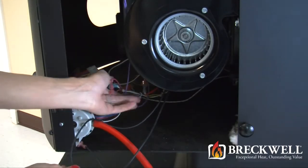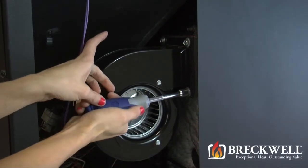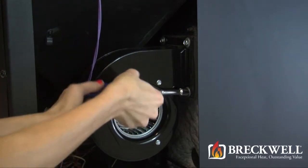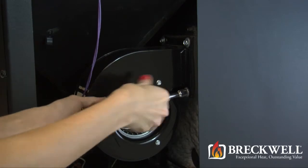For stoves manufactured after August 2009, the room blower should have three screws. Blowers mounted prior to August 2009 may have three or four screws.